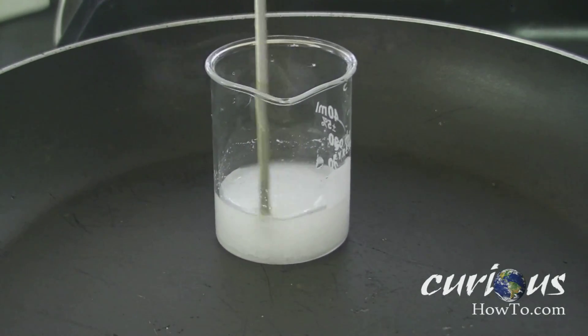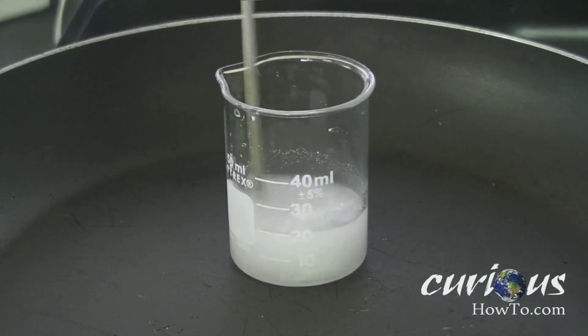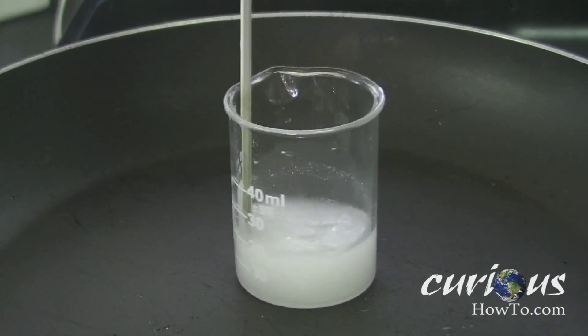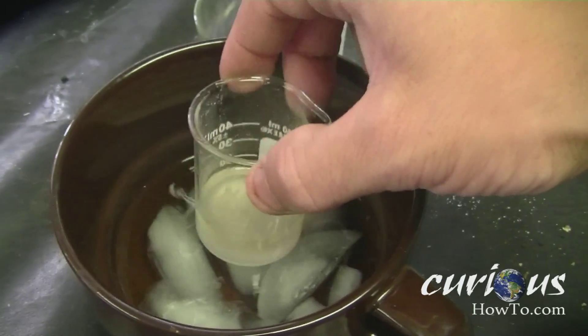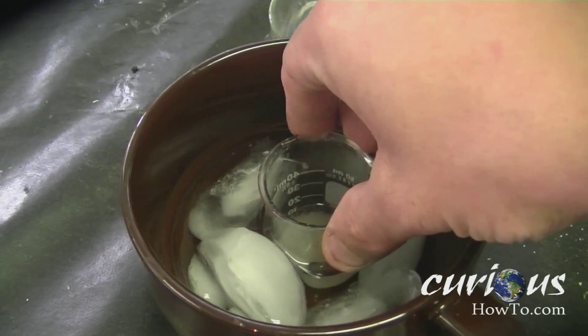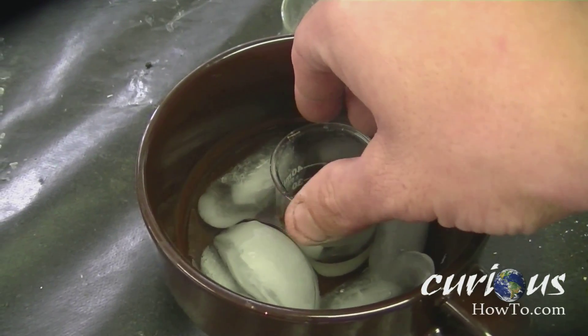You want to mix that up real good with a stir stick, and then you're going to want to start heating the solution up. Heat the solution up for a little while until most of the crystals have dissipated and are gone, and then set your solution to the side for cooling. You just want to let it cool normally at first until room temperature.